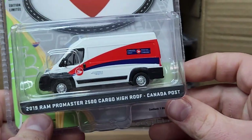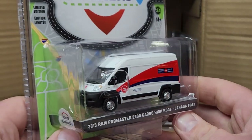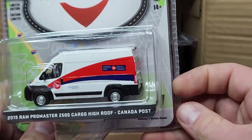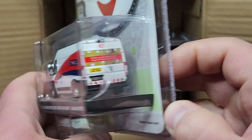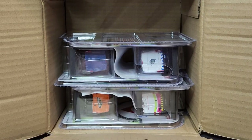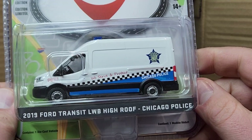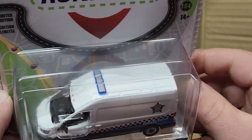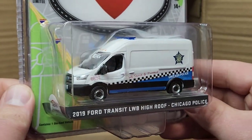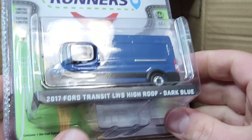Next one up is a 2019 Ram ProMaster 2500 Cargo High Roof for Canada Post — pretty cool to add another Canada Post one to the mix. Very detailed deco in the back, we'll take a look at that when we crack the blister. Looks like we have a police one here — the Chicago PD 2019 Ford Transit LWB High Roof. It does have a light bar on top, a very nice slim LED bar. Looks super cool, definitely looking forward to that one.